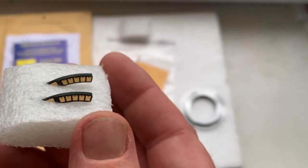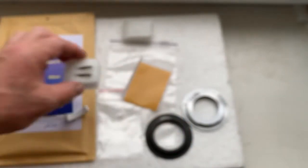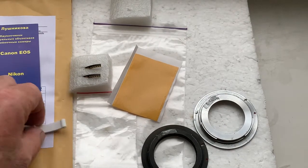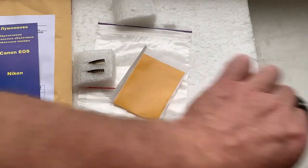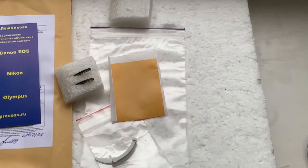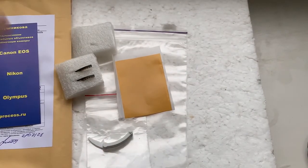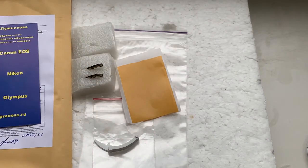Now I'll package your chips and send them to you today. Double-sided adhesive tape and packaging. Thank you for your purchase and thank you for your attention.